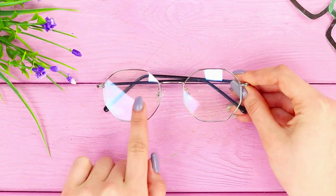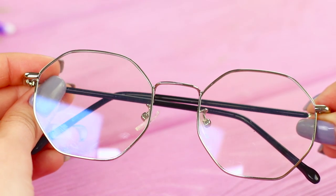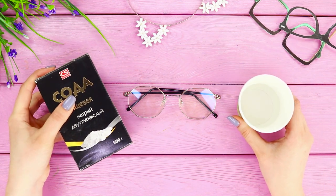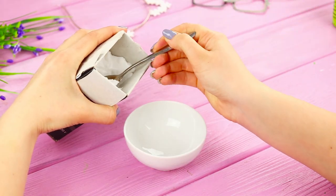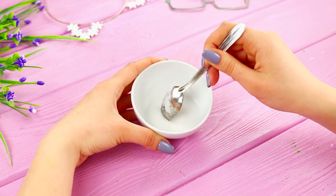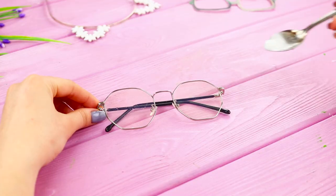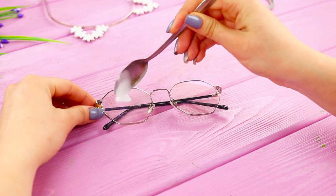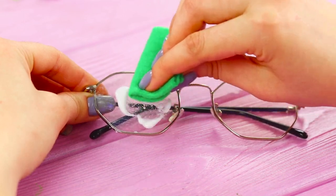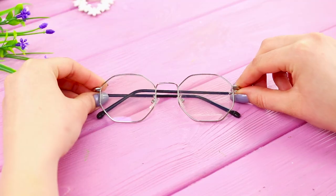What a shame — you scratched your favorite glasses! You don't need to buy a new pair; you can correct minor flaws by yourself. You need water and baking soda. Moisten a few spoons of soda with a small amount of water and stir to make a smooth mass. Take a soft polishing cloth, such as a piece of felt. Apply the soda mixture onto the glasses and gently rub it into the glass with circular movements. A light massage will remove dirt and polish shallow scratches.